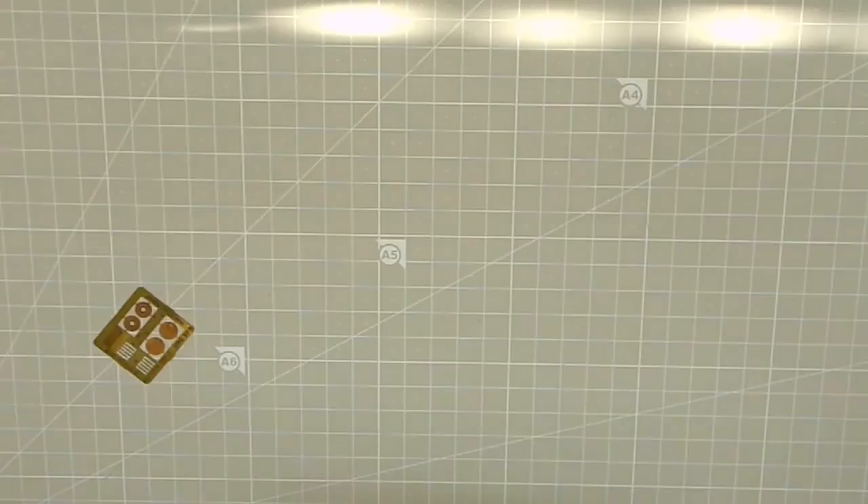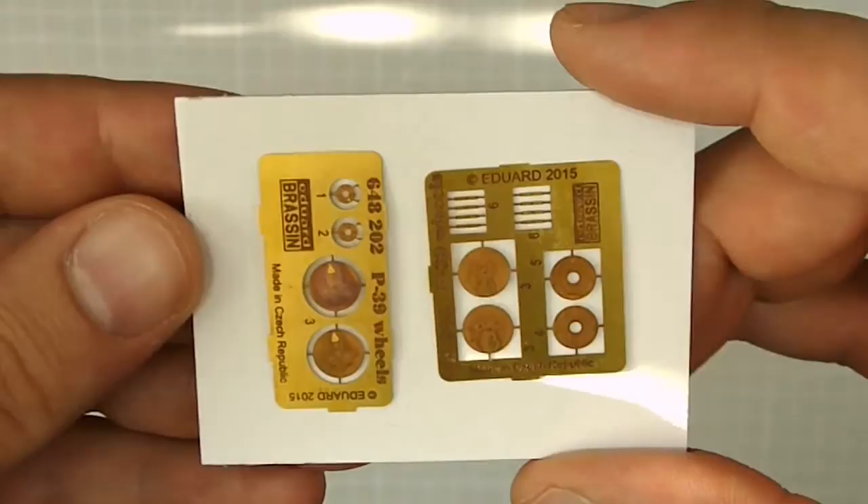There are two smaller frets which are designated to be used with the resin wheels. They actually are some type of covers — I don't know what they are for. Maybe some things had it, but I don't think I will use them because they will cover the nice rims that the wheels have. I don't know how many people will actually use these.